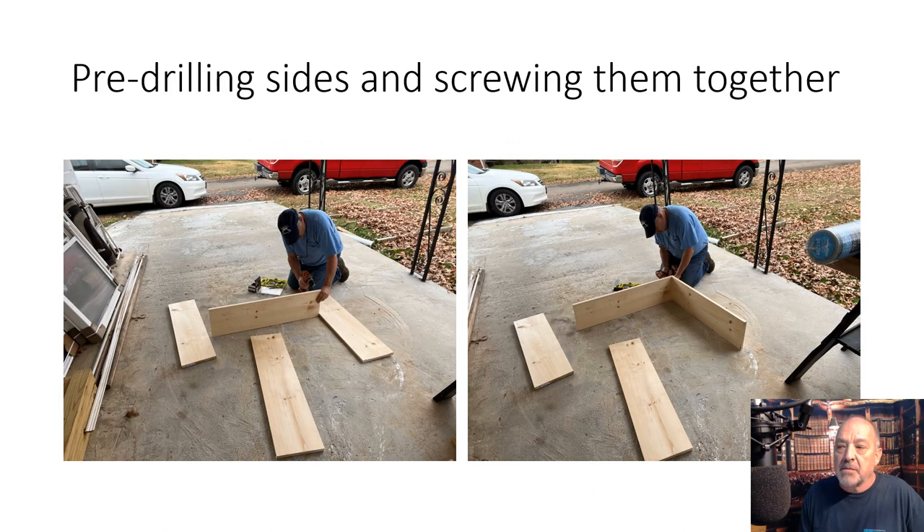Here I am pre-drilling the holes. With one-by lumber I'm using drywall screws, and you're so close to the edge you're better off pre-drilling pilot holes — and that's what I'm doing in these two shots here. Just drilling pilot holes and then screwing the sides together.